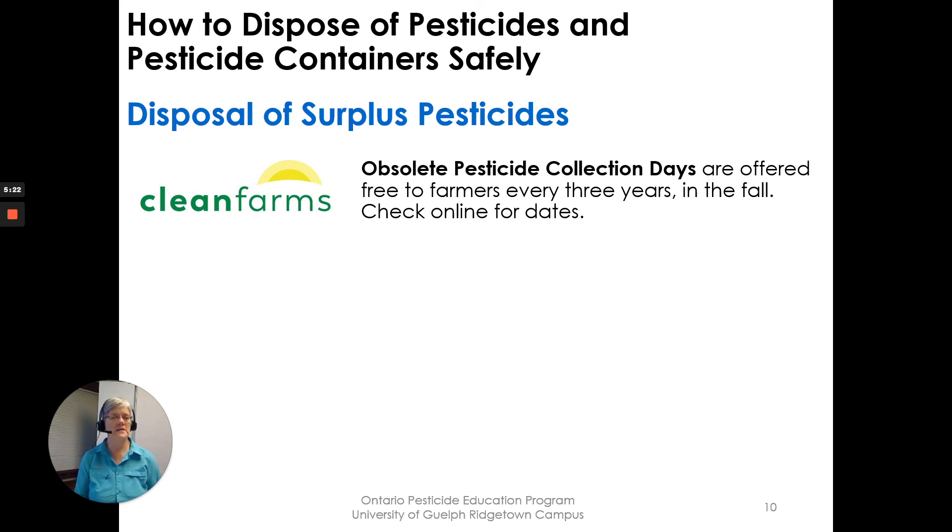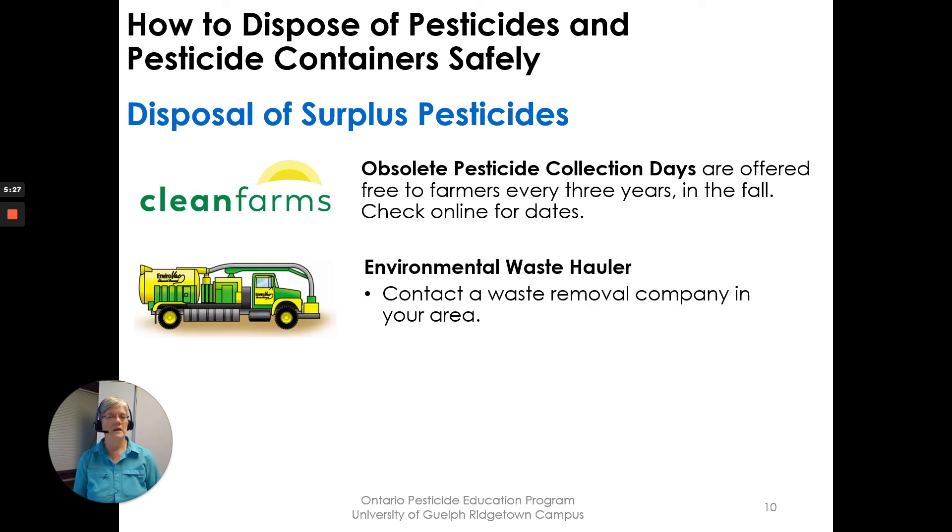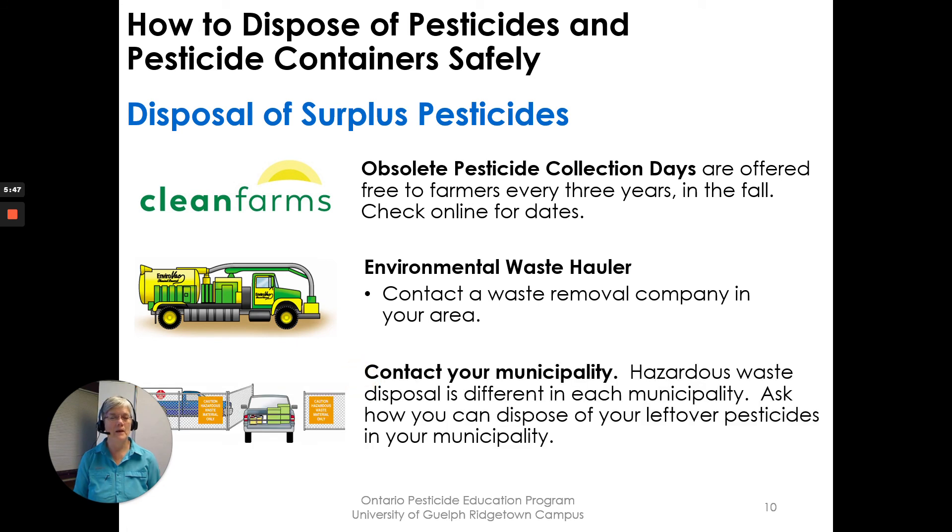For disposal of surplus or obsolete pesticides you no longer want or use — if you can't access the obsolete pesticide collection days for your area or need to dispose of them before that day, environmental waste haulers can look after them for you. Contact a waste removal company in your area, or contact your municipality, as hazardous waste disposal requirements differ by municipality.